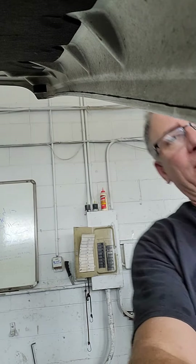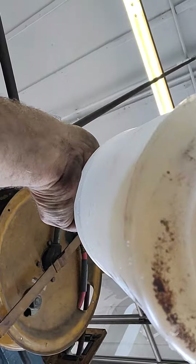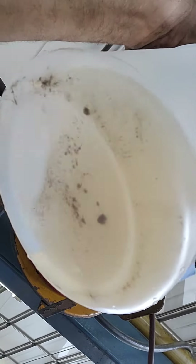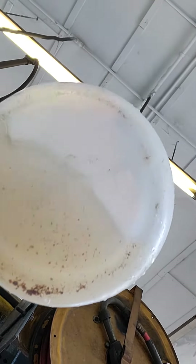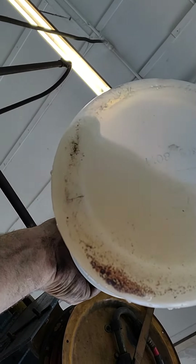So if you've seen the previous video, look how many more chunks are in this container now. All that is taken away from heat soaking the heater core — every little bit counts. Look at all that crap! Did you see that?